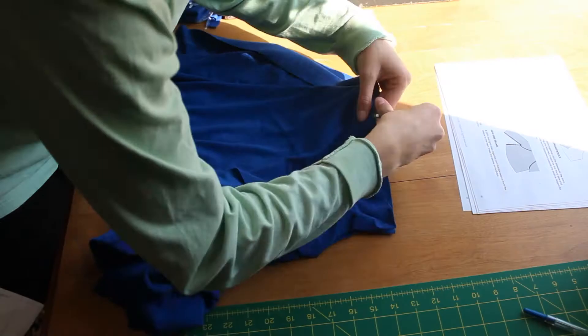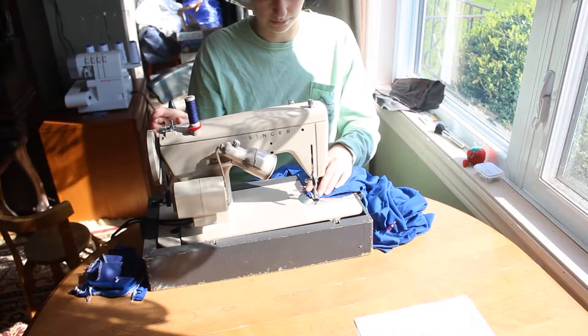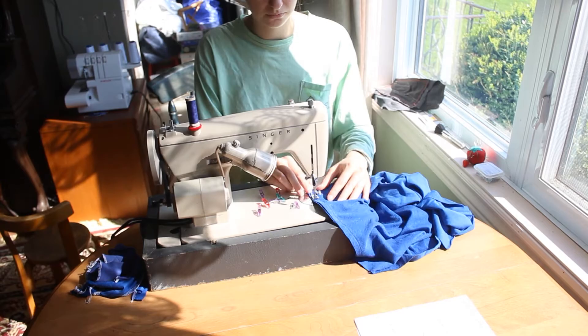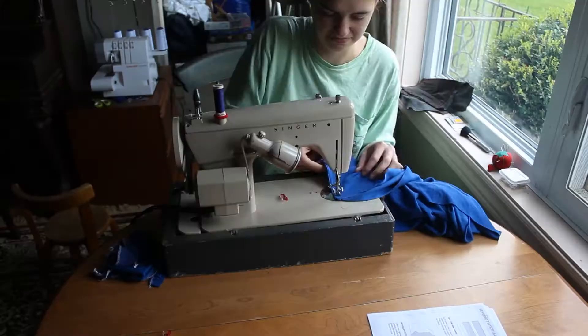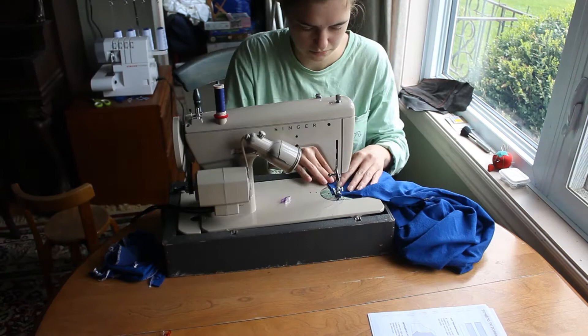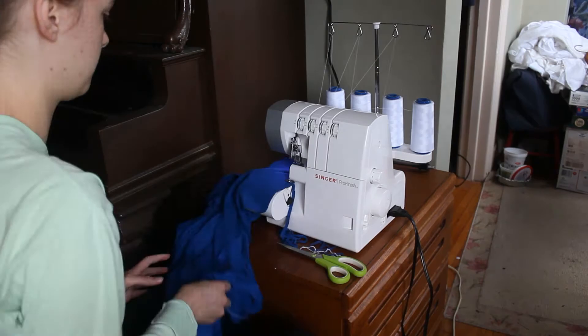Here I am pinning and sewing my sleeves to the front bodice piece using a stretch stitch, which for me looks like a slight zigzag because I sew with a sewing machine that was built in the 1960s. If I don't say that in every video that I sew with it, I fear that people will not find me chaotic and unique. Here I'm overlocking it.